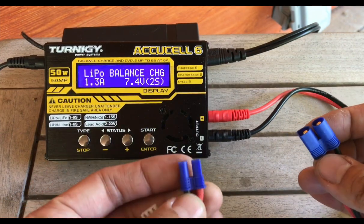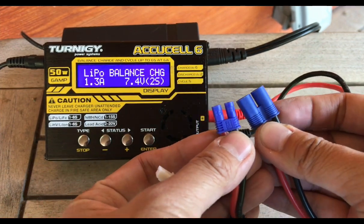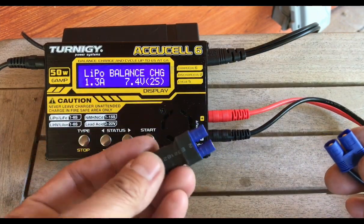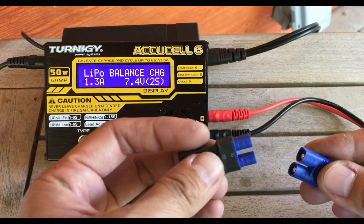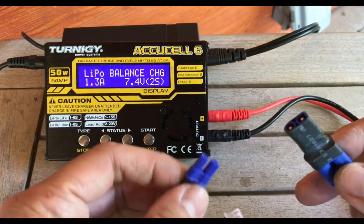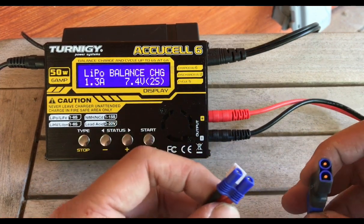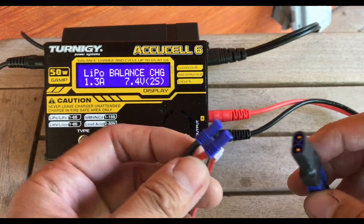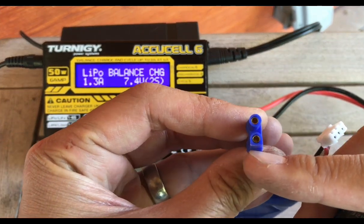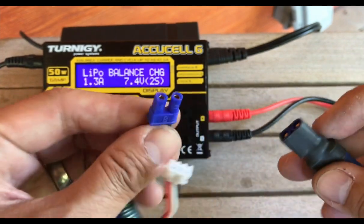This battery has an EC2 connector and we're using an EC3 adapter, which is slightly bigger. We purchased this adapter online separately and it just plugs together like this to allow the connection. A lot of these connectors — actually all connectors — will have some sort of safety protocol in their design so you're not plugging in backwards. With the EC3 or EC2, you'll see it's squarish on the bottom and round on top, and the other connector is completely round, so you can't put it in backwards.